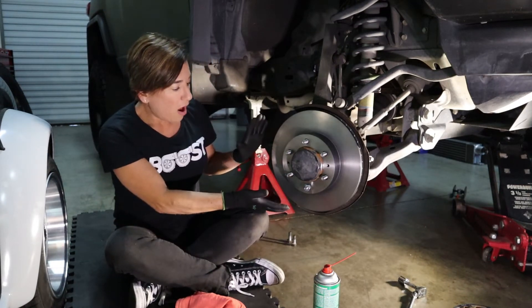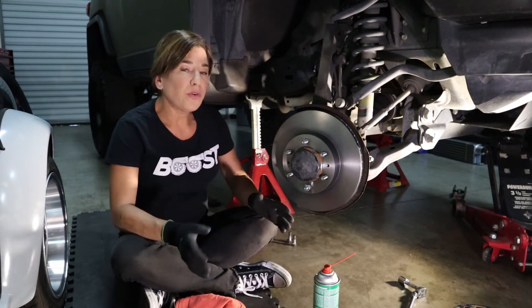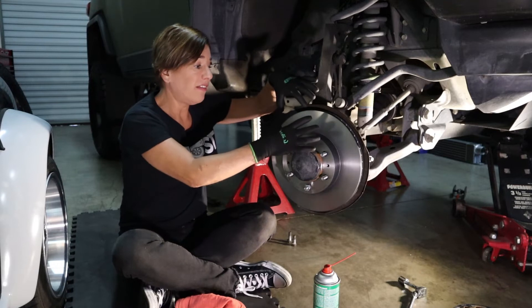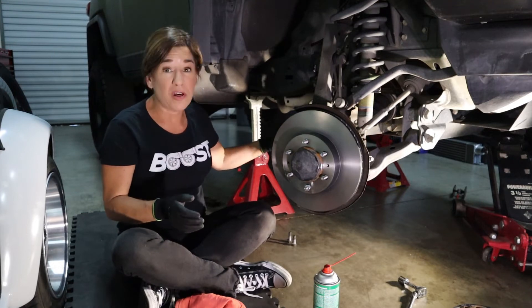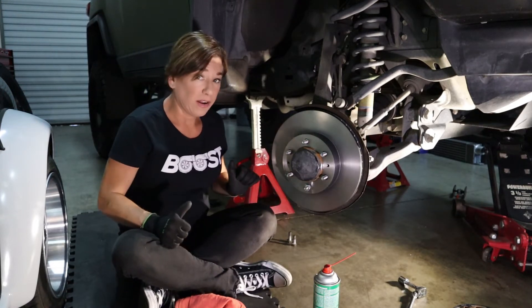I've put the rotor on and secured it using a nut down here — this is a really good trick. When you first put it on, it stays flat against the backing plate up here, but the bottom has a tendency to kind of slide out, and this is a problem when you're trying to put on the calipers. So if you want to use that little trick, go for it — it'll help.